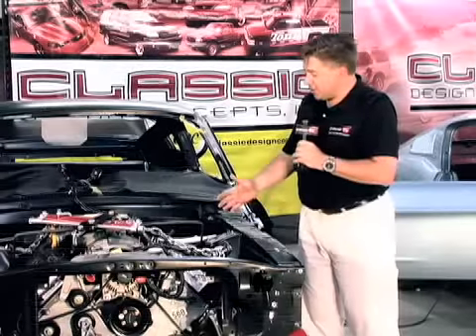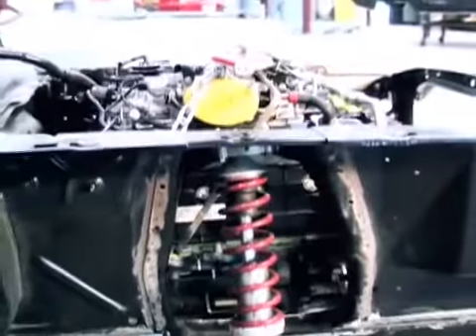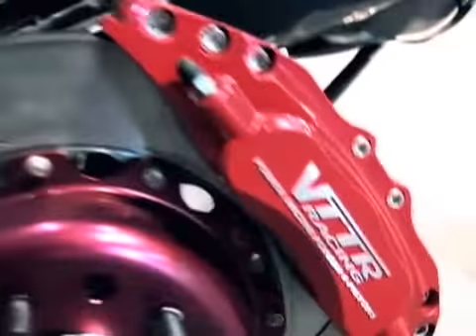The engine and transmission mounts have been fabricated. The powertrain is installed in our modified reproduction '67 Mustang, along with our new front suspension, modern brakes, and six-piston calipers.